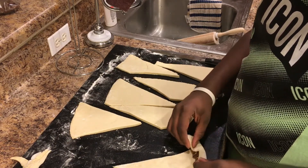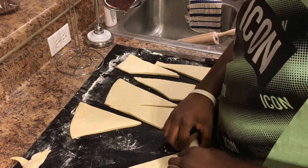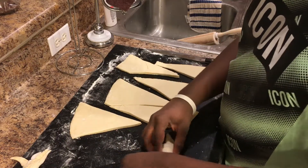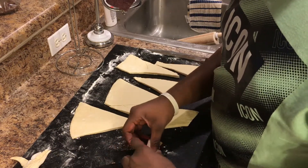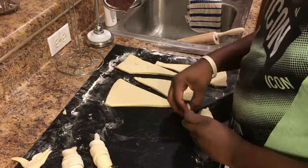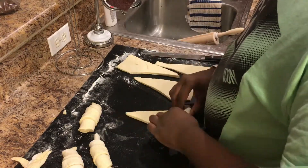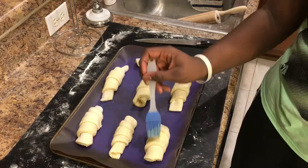Now — bad choice, y'all, it's a really bad choice — I put Snickers in. Please do not ever do this. I thought it would replace the chocolate I didn't have on hand, but it clearly did not work out. Anyway, we roll out all the dough pieces with the Snickers into a nice crescent shape.